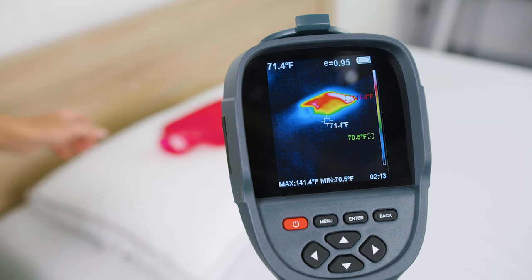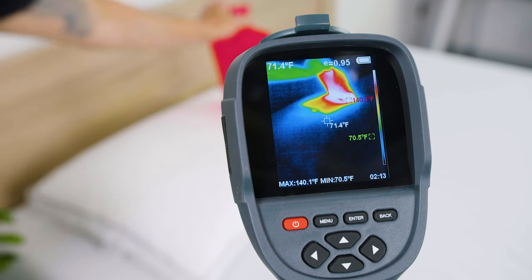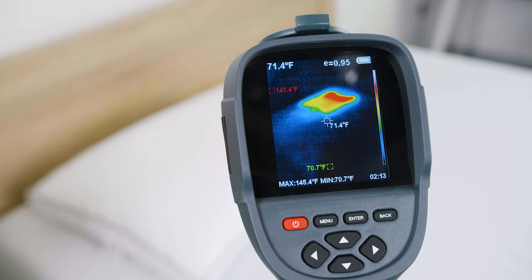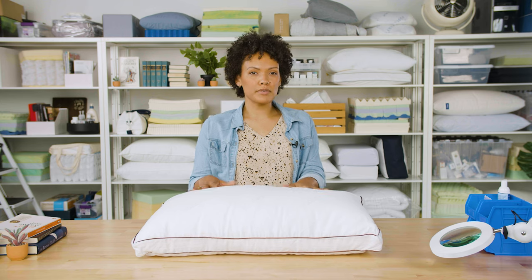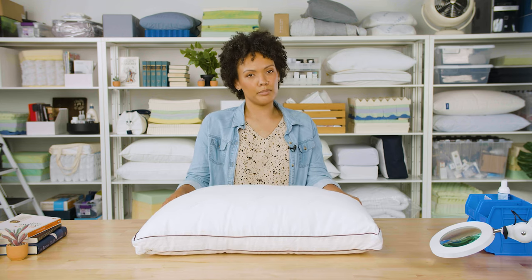The other thing we found in testing was that the latex and organic cotton keep this pillow exceptionally cool. Latex doesn't trap heat like memory foam, so if you tend to sleep hot, this pillow will help some of the heat flow through the material and not build up.